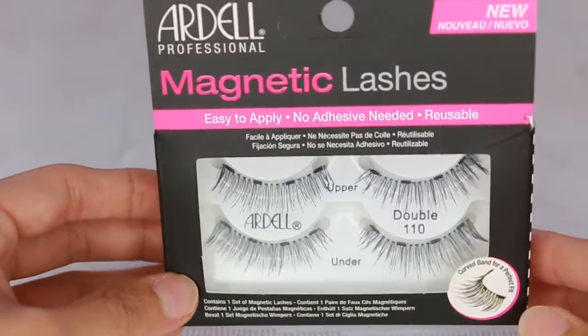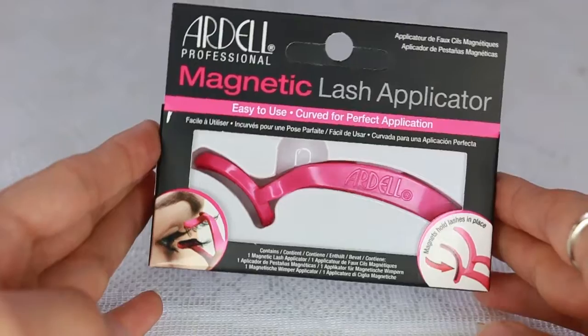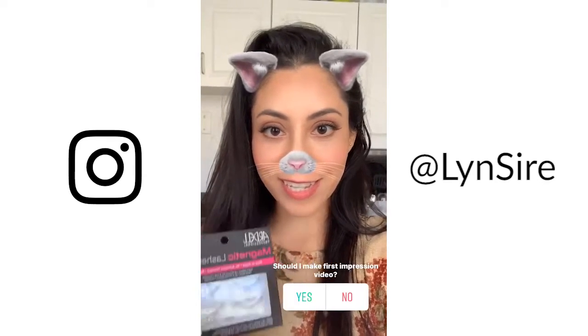Hi guys, welcome back to my channel. My name is Rosie and as you can tell from the title and from what I have in front of me, this is going to be kind of like a review demo of the Ardell Magnetic Lashes. These are their new lashes and they're also new to me. I haven't used magnetic lashes before and I also bought the lash applicator, the clip, to see if it makes the process easier. So I'm going to be showing you guys my first experience using these. For more beauty and everything about cruelty-free and vegan lifestyle, I invite you to subscribe to the channel. And without talking anymore, let's begin.